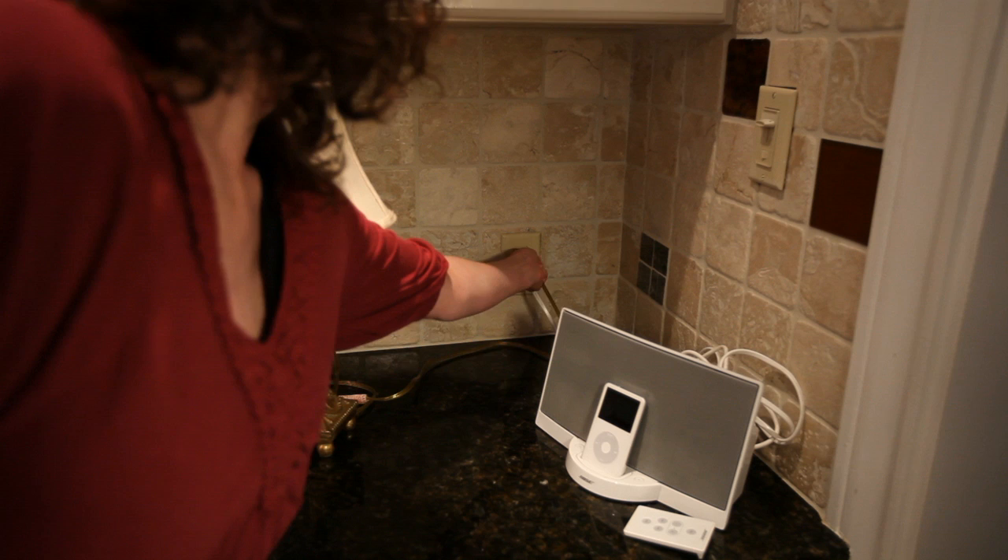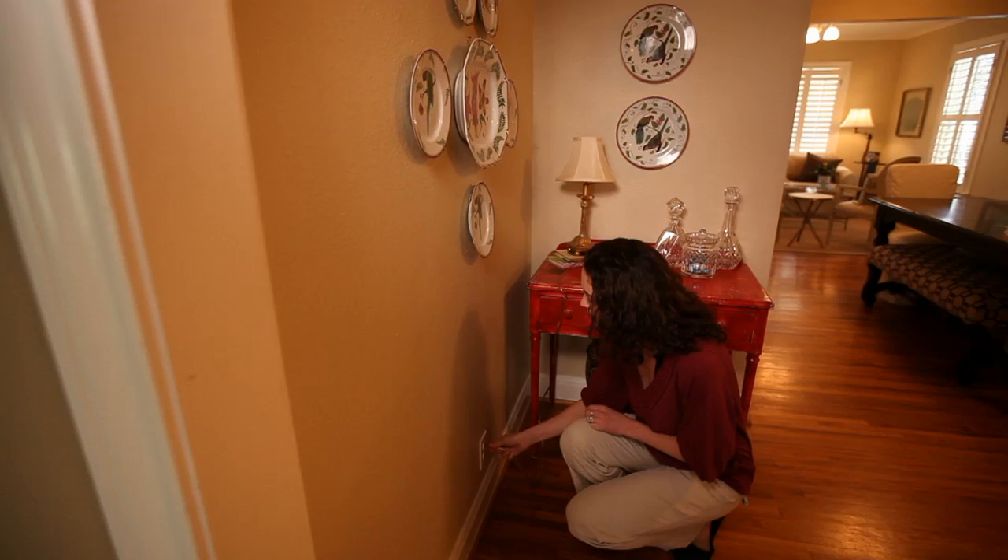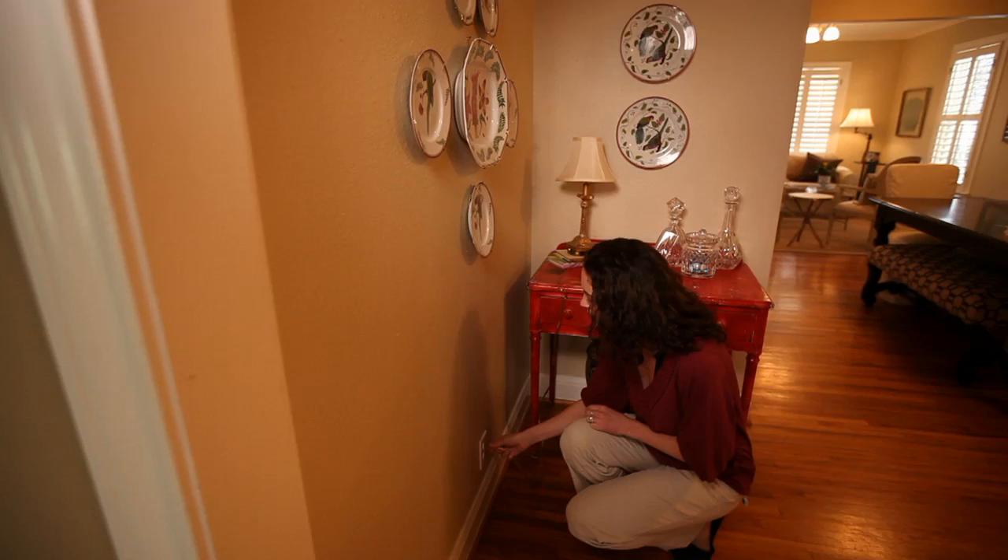If the circuit trips again or will not flip to the on position, you will want to determine why it will not hold the amperage. Start by turning off equipment plugged into the socket that is tripping the breaker. Reset the breaker again and slowly begin turning on the equipment one at a time. This will help you figure out which item is causing the overload. Try moving that item to a different socket.